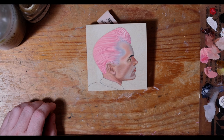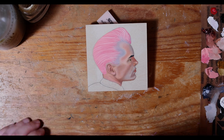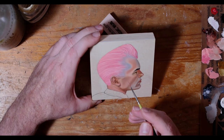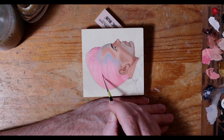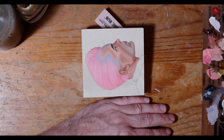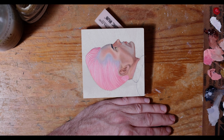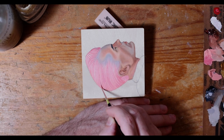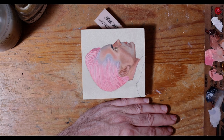I prefer to paint on wood panel — I can be sort of aggressive when I'm painting sometimes, and I feel like the wood can handle it. I've also managed to ruin many canvases while moving from house to house, and I don't really want to do that anymore, so we're going to stick to wood.